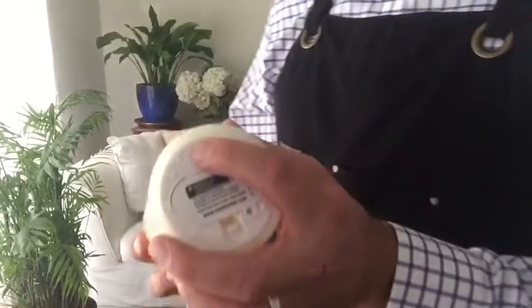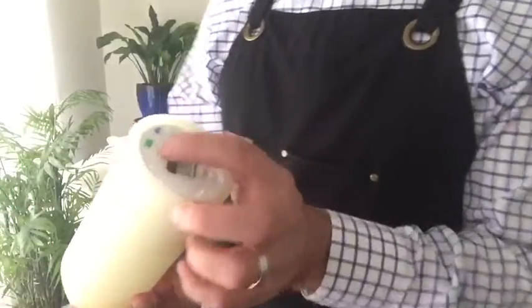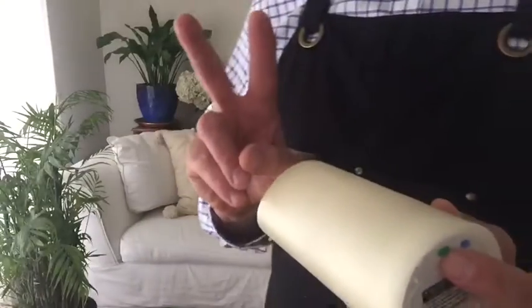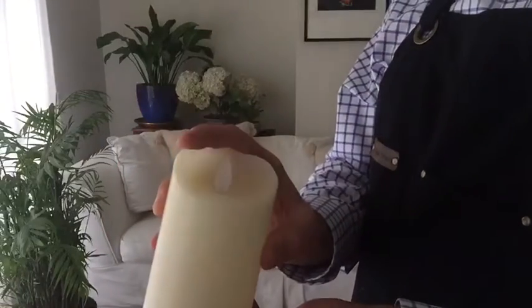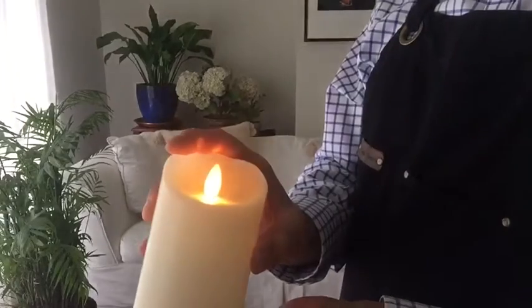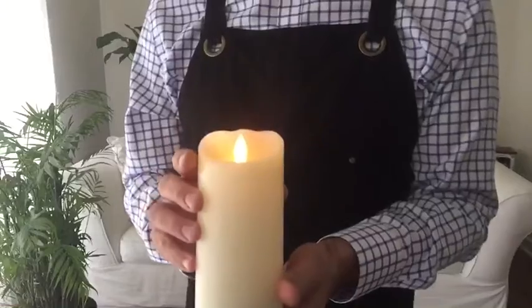To reset the timer, I just click the green button. The 10 hour preset happens like this. I'm going to press and hold the green button until I see two flashes, and then release it, and my timer will be set. So we wait for the first flash, and the second, and I release the button, and my 10 hour preset is ready to go.